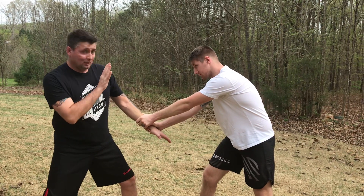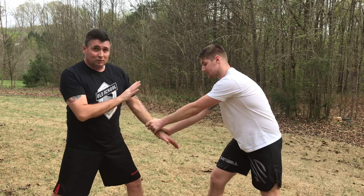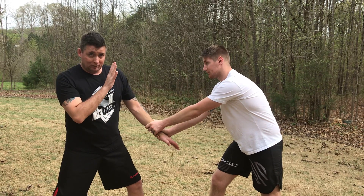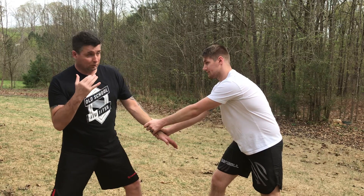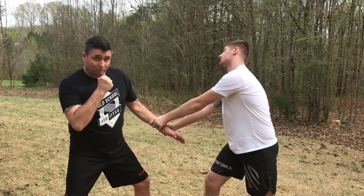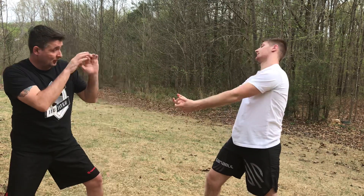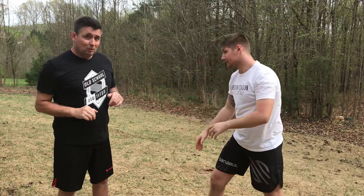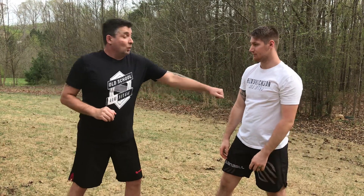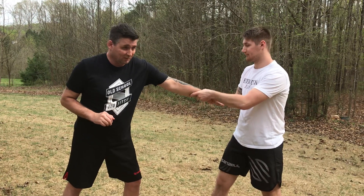He grabs me — hands up, turn in, arm drag, get the clinch. If he grabs me with both hands, I want to get my base and hands up, but the good news is he's grabbing me with both hands so I don't have to worry too much about a punch — and I also have punches available to me. I can punch him and then reach in and grab. When you're practicing, don't offer your hand to make it easy — that's not going to happen in real life, so make it realistic.